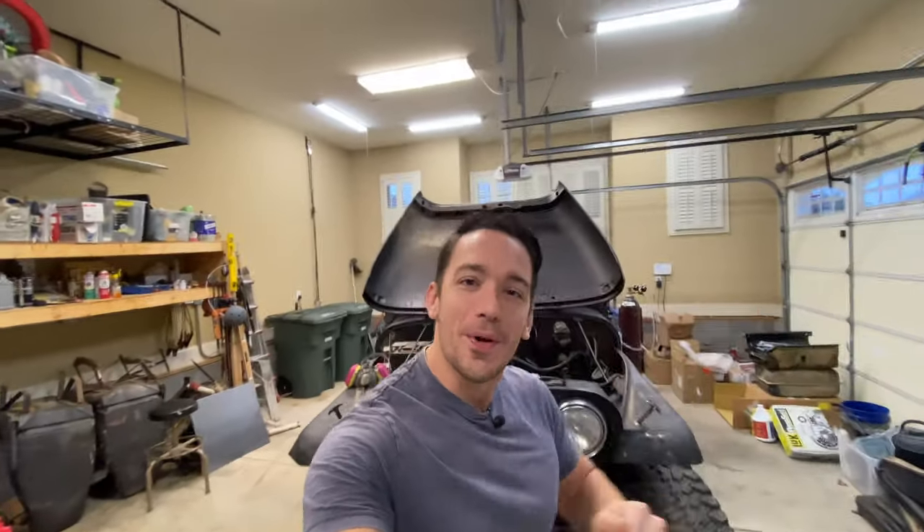Hey everyone, welcome back to the channel. We are jumping right back to work on our 1981 Jeep CJ5. Before we start, I want to throw a huge thank you out there for all of you that have subscribed, liked, or watched my videos. A video or two ago we had 100 subscribers, and since then the Jeep series has been blowing up — we're almost at 300 subscribers, which is super awesome.